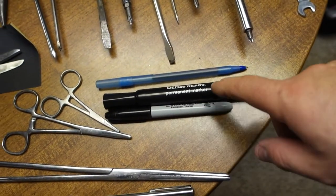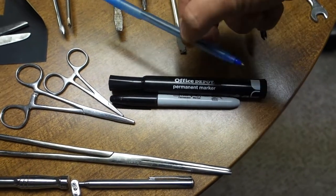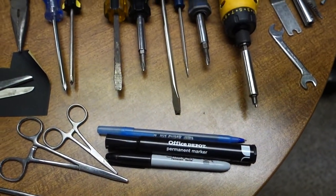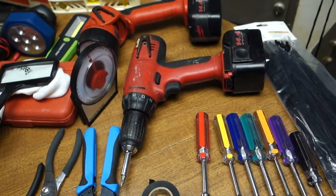Markers — a fine tip and a big tip — I use them for marking boxes for parts. A pen just to jot down information. Electrical tape — you need that. Drill.